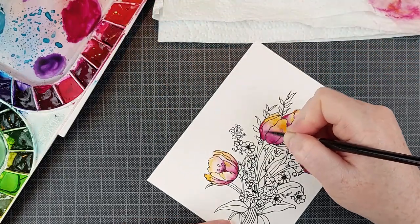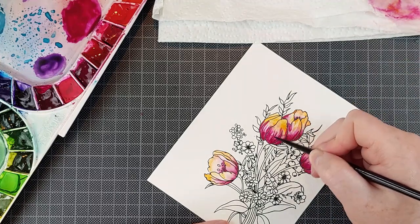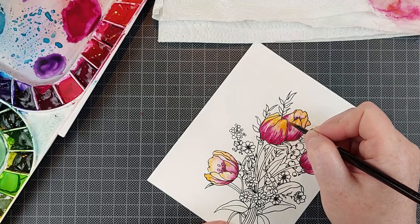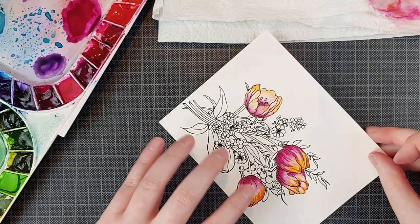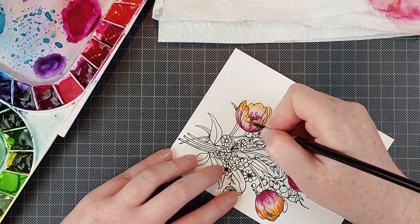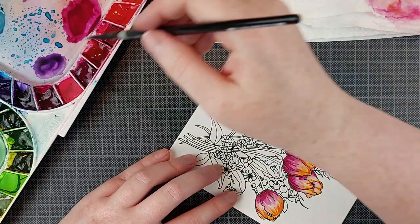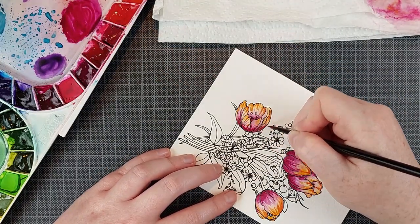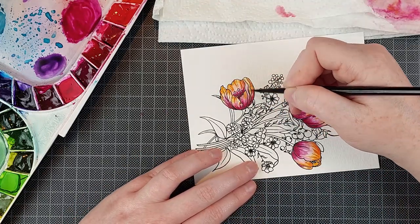Admittedly this is the hardest part of watercoloring and it takes the most practice, because usually when we learn something on YouTube it's easy to see something, but this you can't really see in a video — how much water to add to your brush. Water control is the toughest thing to learn in watercolor and it does take a lot of practice, but once you've got that down you can paint anything you want.